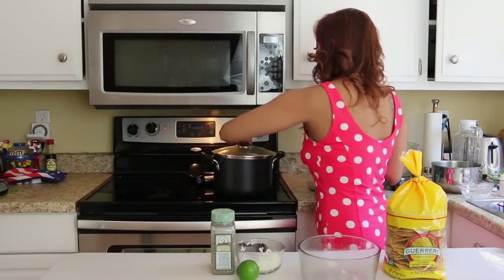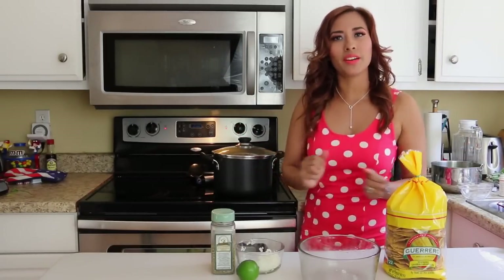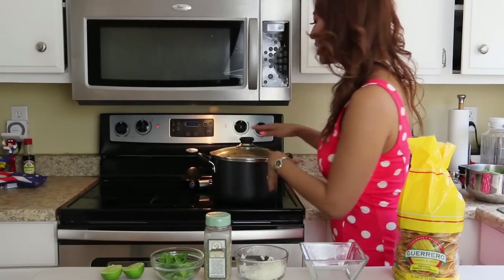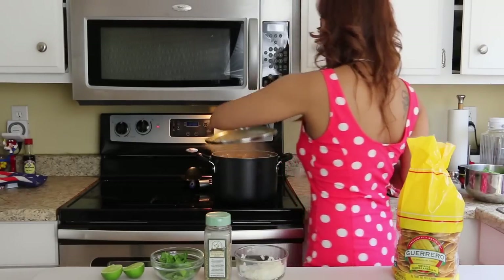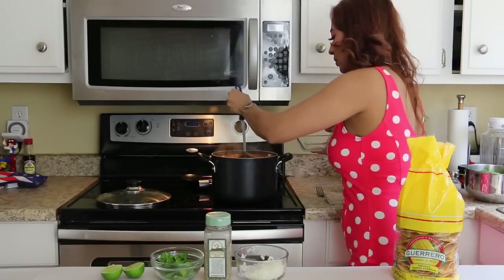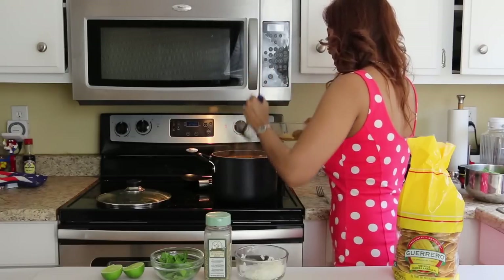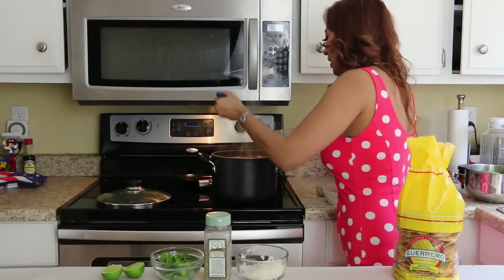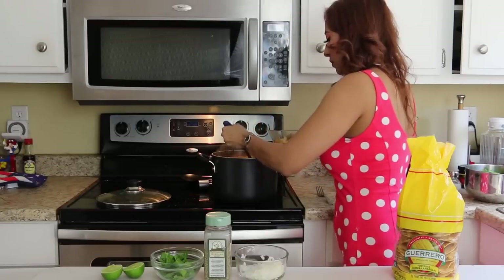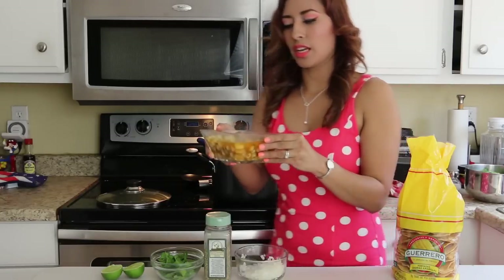I'm going to let it simmer on low heat for another 30 minutes so all the salsa flavors blend together. After 30 minutes on super low heat it's ready to eat. I turn it up and put it in my bowl — it's up to you if you want more meat or more hominy. I really like a lot of hominy. Here it is!